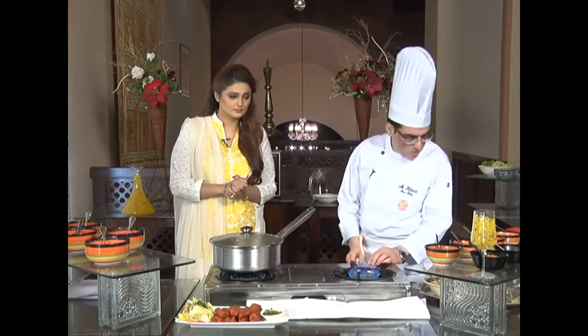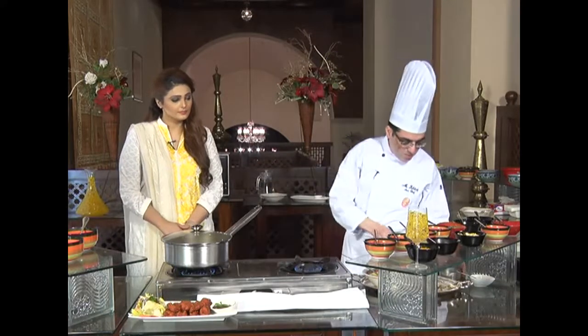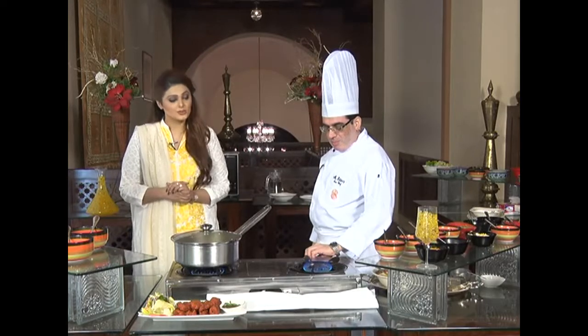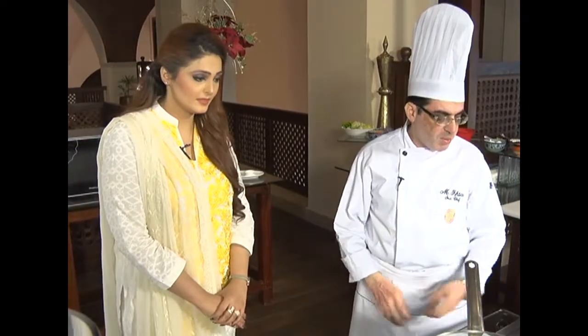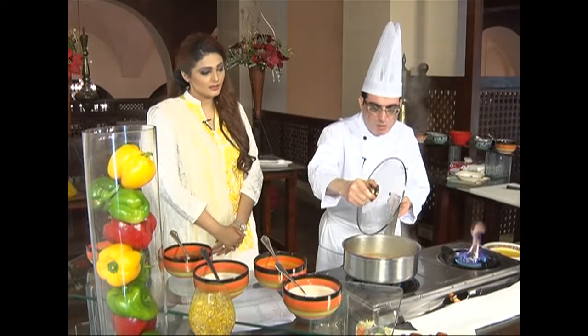On the other hand, we will prepare the charcoal. This is for the dam we are going to give at the end — it will give a smoky barbecue flavor to our chicken. Dum Pukht is a style of cooking with slow cooking on low heat. In the case of mutton or beef it takes too much time, so chicken is always a good and different option — hardly six to seven minutes. While steaming the chicken, the charcoal will be prepared within five minutes.